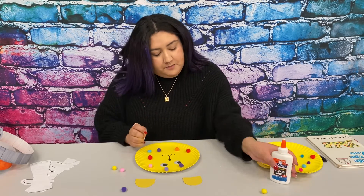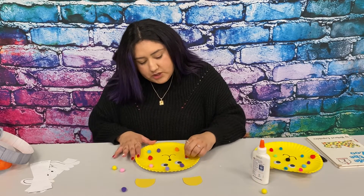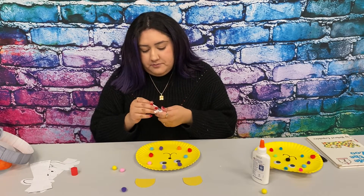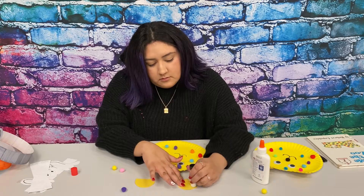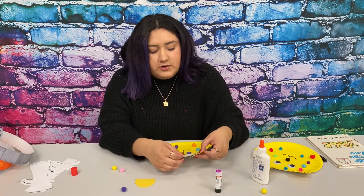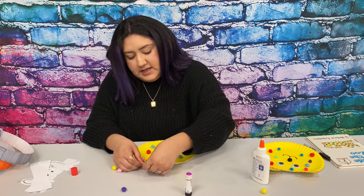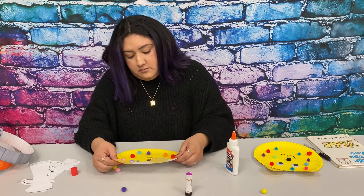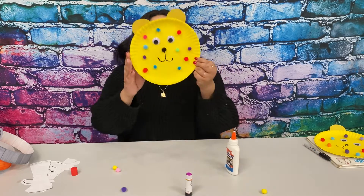You will have to wait for that to dry. After that, you guys can glue the ears, or you guys can glue the ears before you glue the pom-poms — it does not matter. Here is the ear and I'm just going to glue that towards the top, and then the other ear on the other side. And there you go. I'm going to wait for that to dry, but that is the final look.